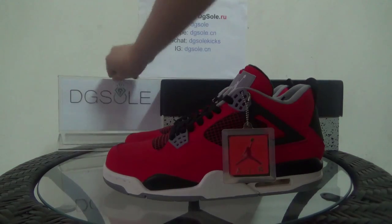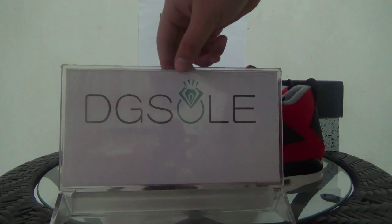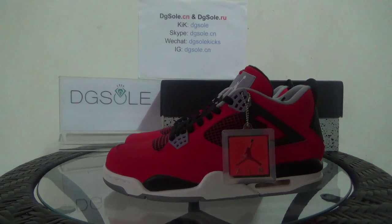Hello guys, nice to see you. I'm from digiso.cm or digiso.ru — that's our website, and you can click on the website to do some research. Also you can order on our website.